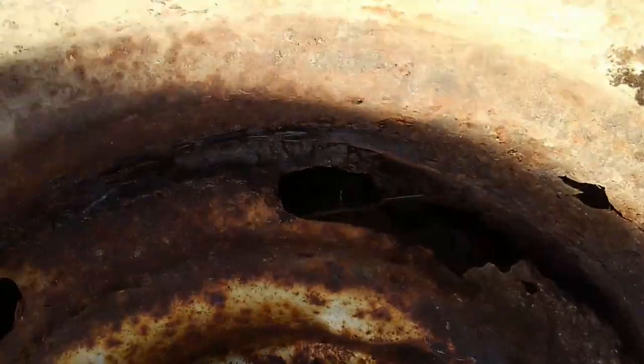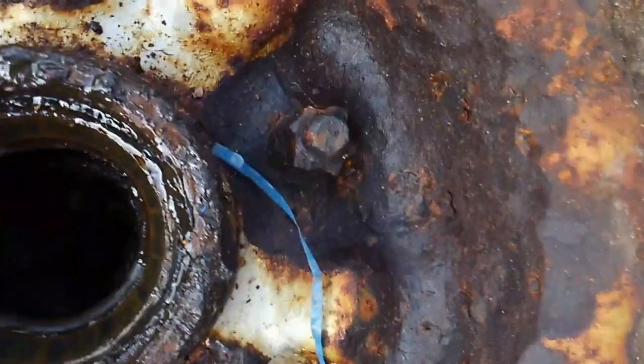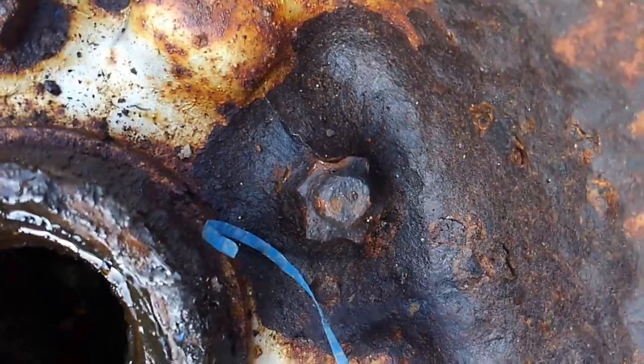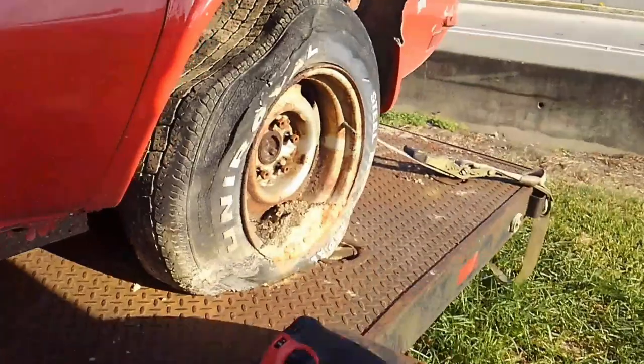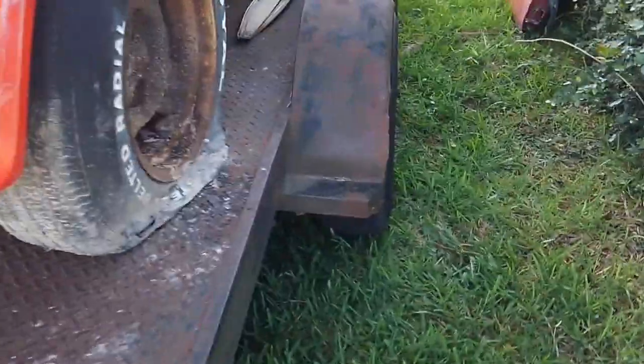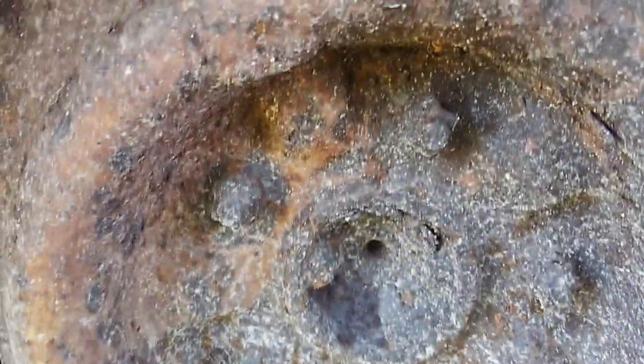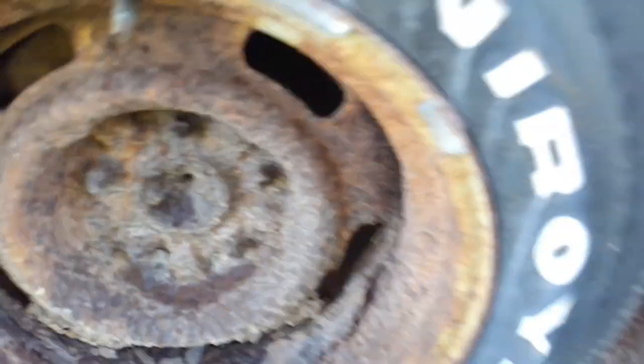As far as the rally rims, this is one of the front ones that was upside down in the dirt and you can see there's not much left. The lug nuts are actually just welded to the studs. This one actually came off — I haven't got the wheel off yet but we're working on it. I've actually got those lug nuts to come off there. I'm not going to do anything with this one yet.